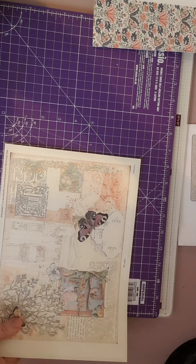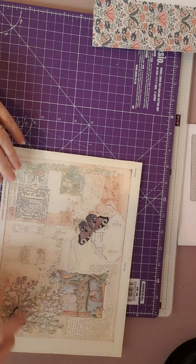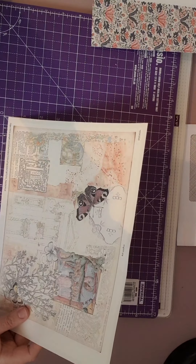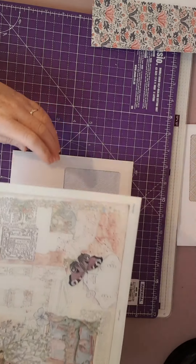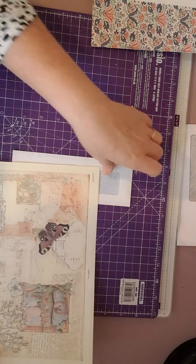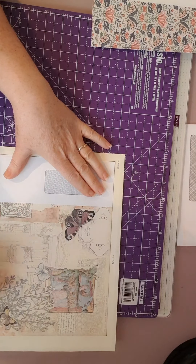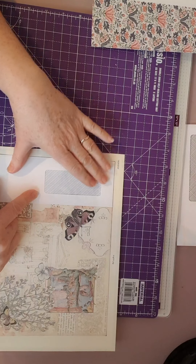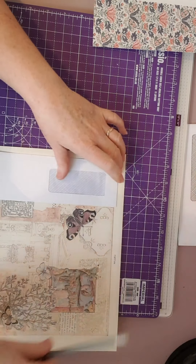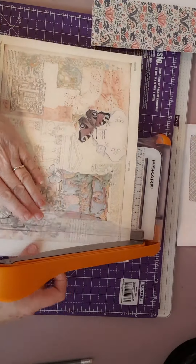I was going to use this - it's a Roxy Creation piece, I've got a feeling it might have been one of her freebies. I was going to have this on the front of this. To measure that - it more or less is exactly the right height, I just need to cut off the edges. I want it to go to there, so I'm going to bring back my guillotine and just cut that down quickly.